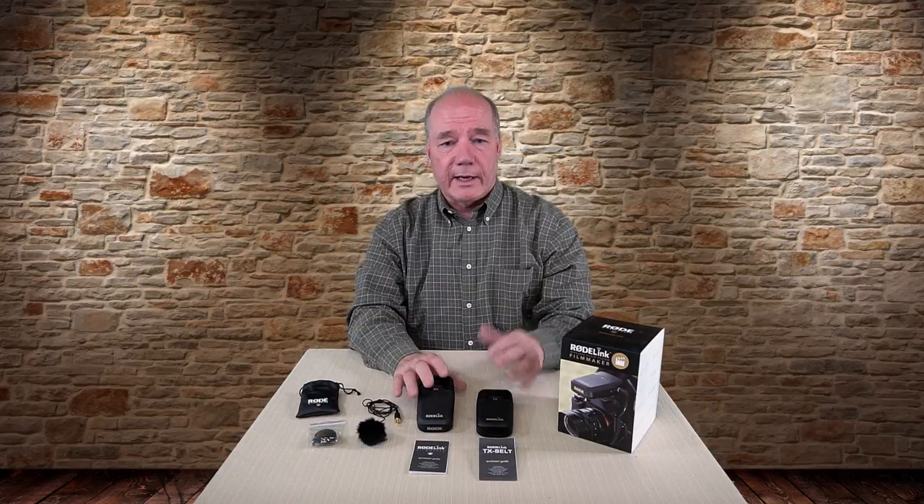If you buy this kit, you can actually add that New Shooter transmitter to it and then have both the belt pack and the wireless microphone attachment. The electronics are the same across both kits.